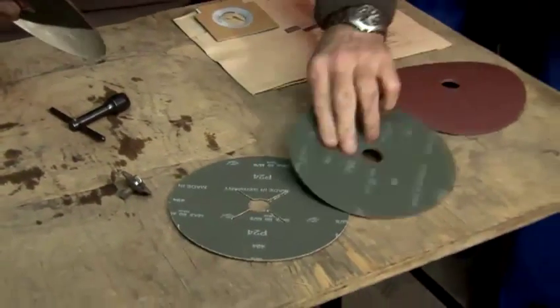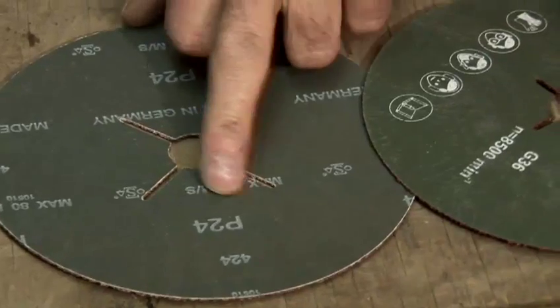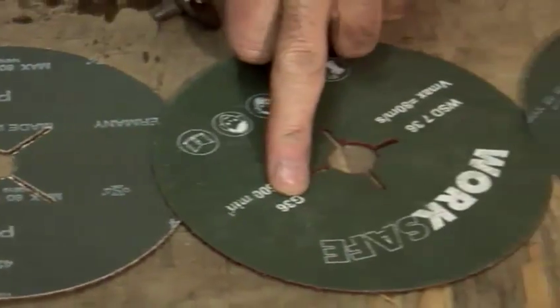The higher the number the finer the sheet. All sandpaper is standard and you can tell how coarse they are by the number. So there's a 24 grit, 36 grit, 80 grit, and 120 grit.